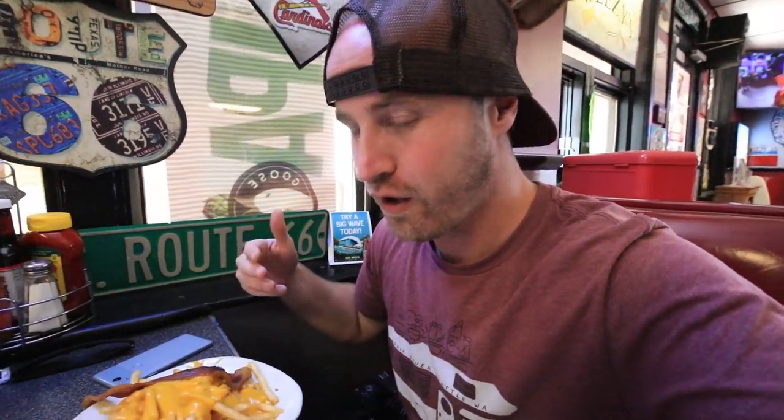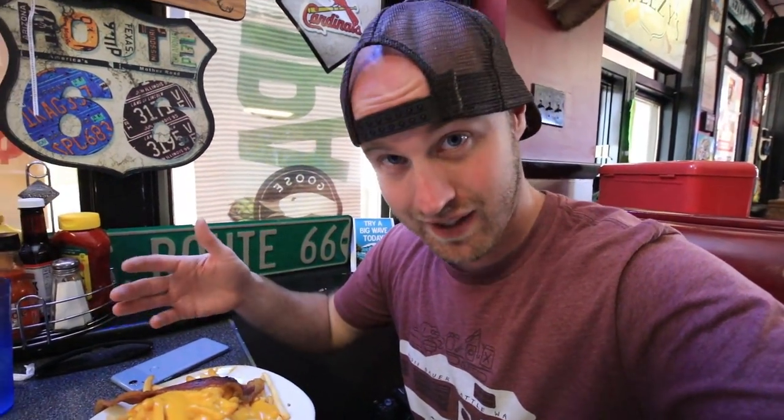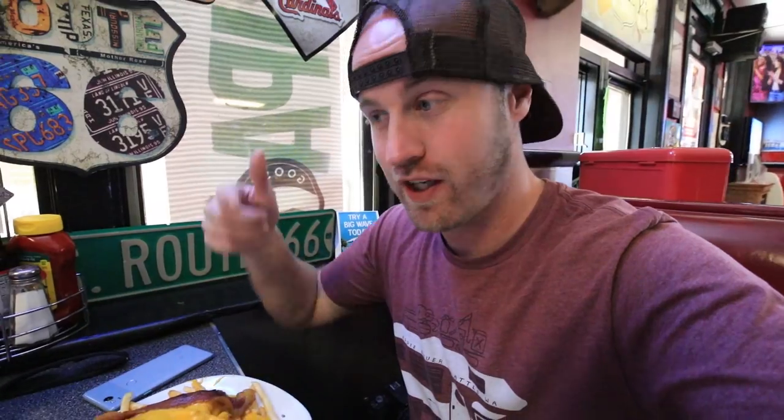Along Route 66, one of the coolest things is all the food options. We're here in Southern Illinois at a place called Wheezy's in Hamel, and on the menu there's a thing called a shoe — we had no idea what it was. Basically what it is: you pick your meat, chicken or beef. I got chicken, and then it's covered in french fries, doused in nacho cheese, and then a chunk of bacon on top. It doesn't get much better than that.